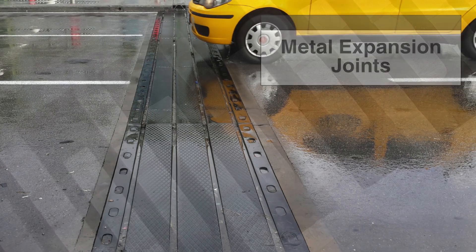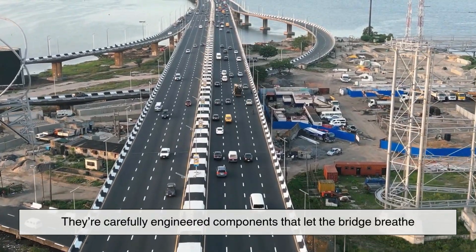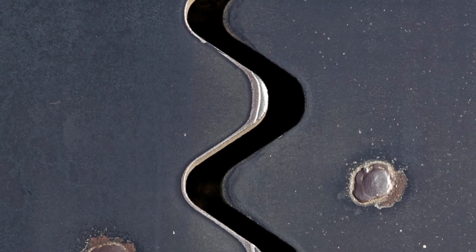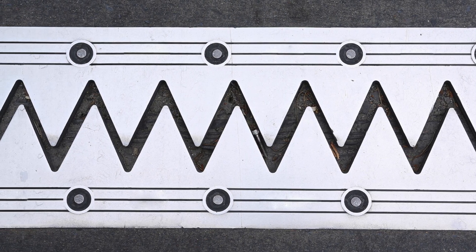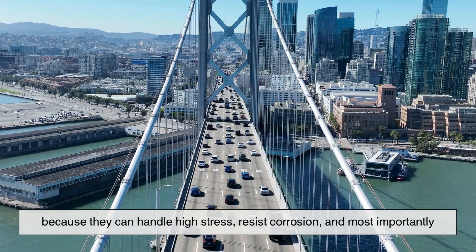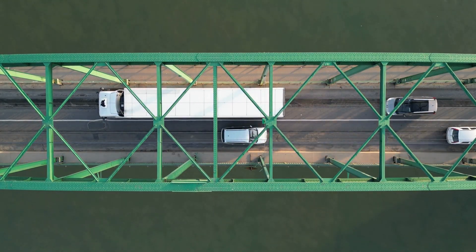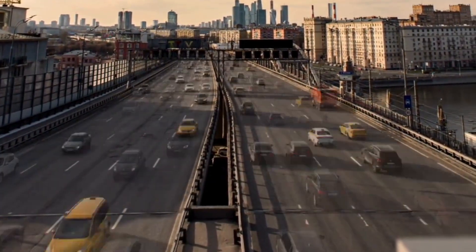This is where metal expansion joints come in. They're not just random metal pieces bolted onto a bridge — they're carefully engineered components that let the bridge breathe. When the bridge expands, the joint compresses. When the bridge contracts, the joint stretches back out. They're designed to allow motion without tearing the whole system apart. Expansion joints are often made of steel or composite metals because they can handle high stress, resist corrosion, and they're flexible but strong. These materials can absorb a huge range of motion while still providing a stable driving surface, and are durable enough to withstand thousands of vehicles every day in every kind of weather.